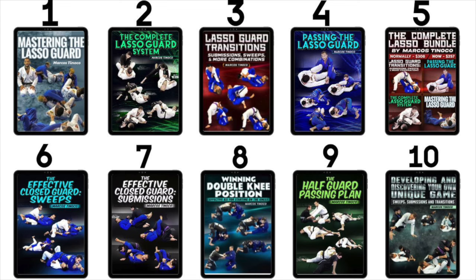Let's take a look at some of my instructionals at BJ Fanatics. If you like to play lasso guard or want to build a good foundation, I recommend number one: Mastering the Lasso. If you already play lasso but don't know how to submit from it, number two: Submissions from Lasso — tons of options. If you play lasso but get stuck or lost, number three: Lasso Guard Transitions — use lasso to transition to any position. If you're losing the lasso, number four: How to Pass the Lasso — what I like to do from bottom and how to beat it.